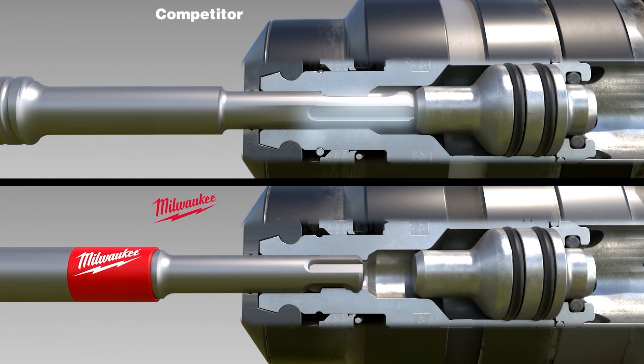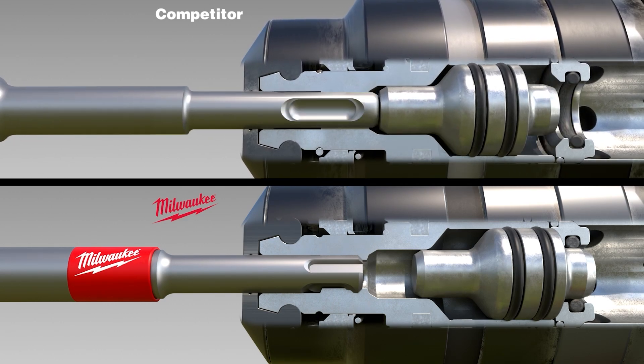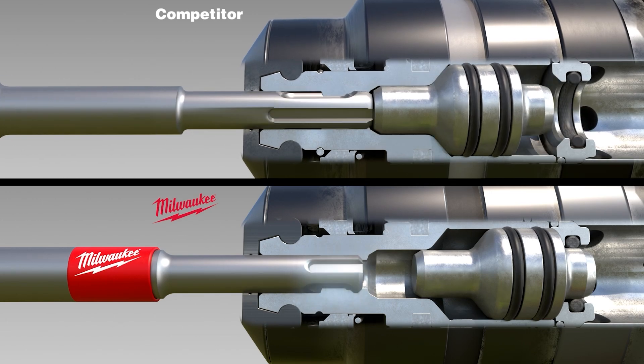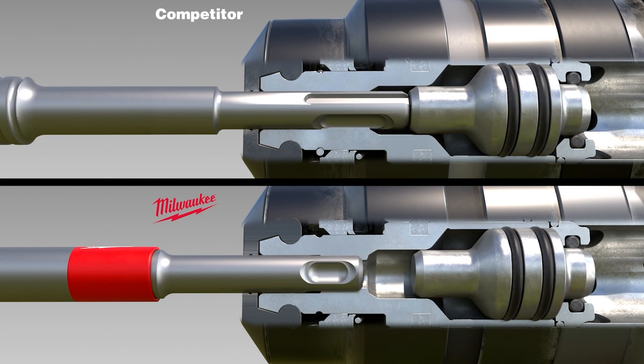Standard extended-linked shanks cause hammer impacts against the rebar cutter shank. Milwaukee's HammerGuard protective shank is engineered with a patent-pending design, avoiding contact with the hammering mechanism.